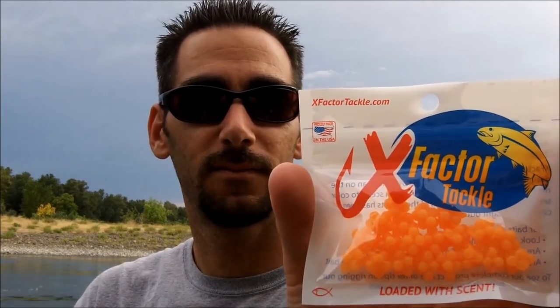Hey guys, Jeff here from X Factor Tackle. Today we're rigging up our mini X Factor Tackle egg clusters. We're going to rig these up using rubber bobber stops instead of using a bead like we've done in the past.